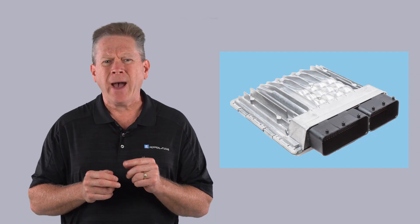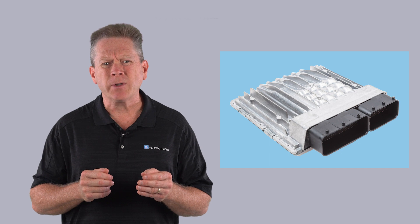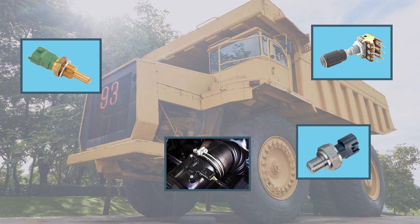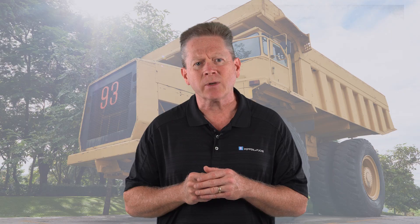You might be wondering: how do I interface this new digital voltage signal to my controller? It might be easier than you think. The 0.5 and 4.5 volt limits are actually very common to mobile machinery because potentiometers, flow, pressure, and temperature sensors all use them. It's just never been applied to a proximity sensor before.